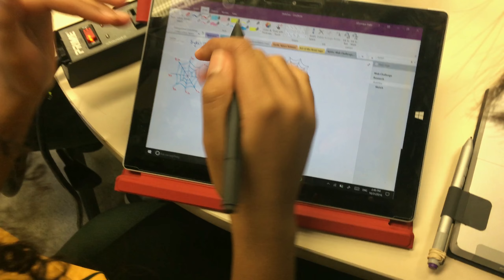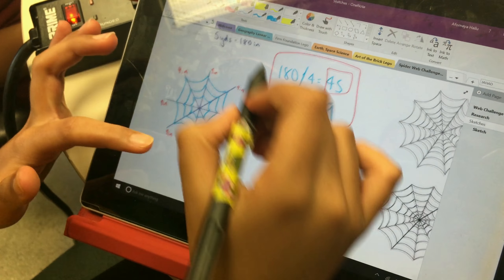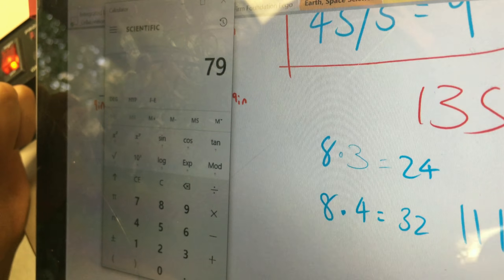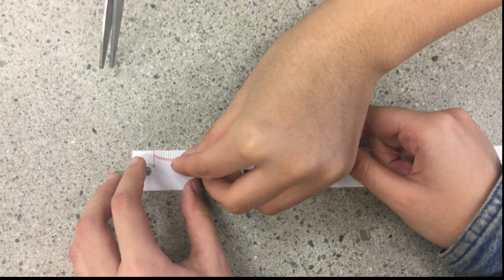We began planning through sketching blueprints by calculating the length of each segment in the web. Our goal was to use as much floss as possible. As the web details get smaller, the lengths decrease slowly. Of the 180 inches of floss, our group used 140, which can be rounded to 80%.